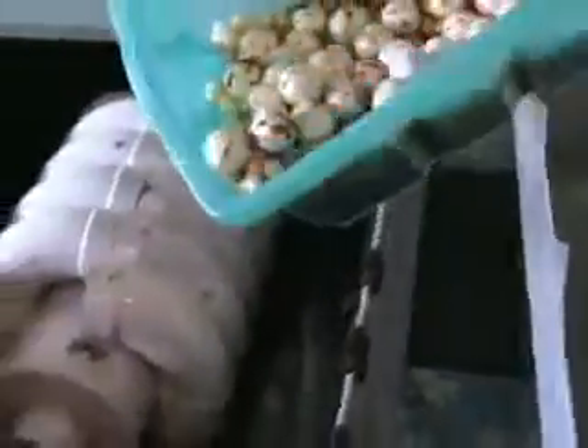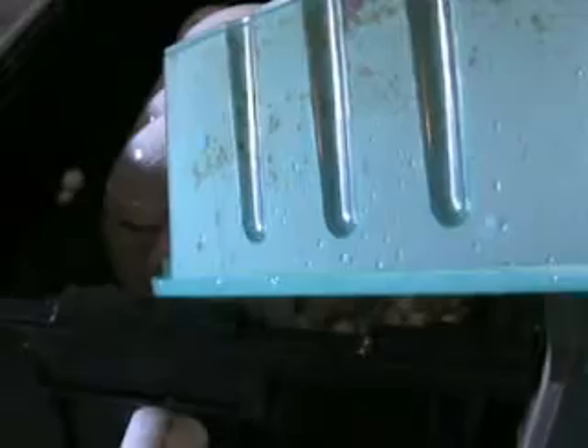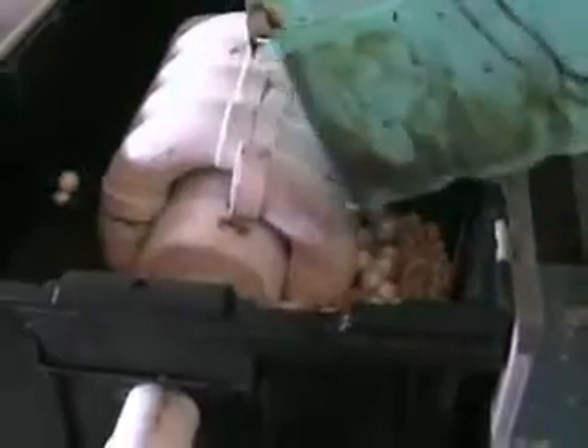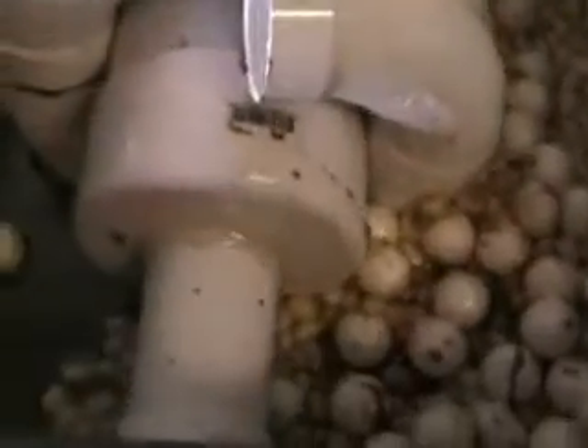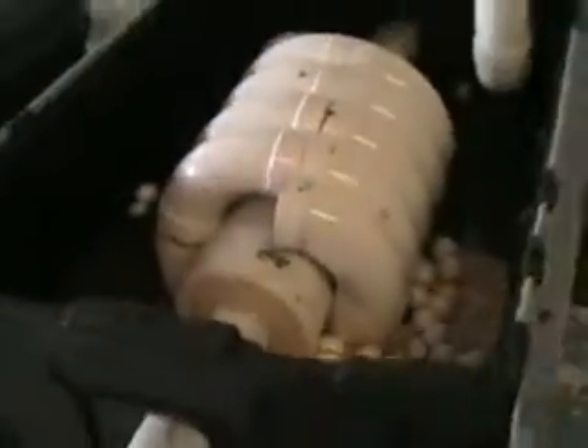Now we're going to pour our debris into our second pump model. As you can see, it's a bit bigger than the first, because this time it's going to be scooping up much larger objects. The model isn't completely perfect, but it gets the demonstration job done, and that's what we think is important — to prove our points.